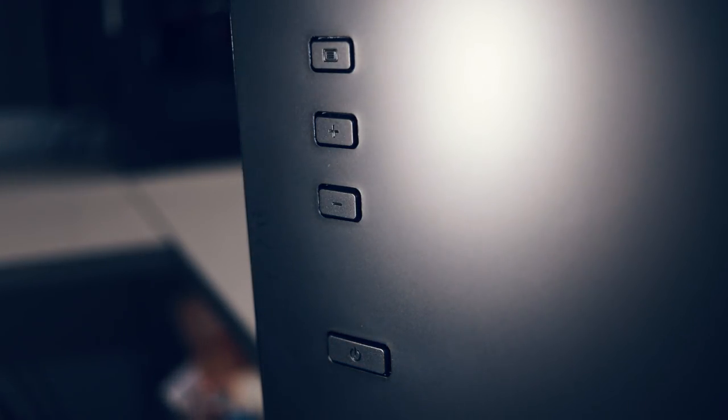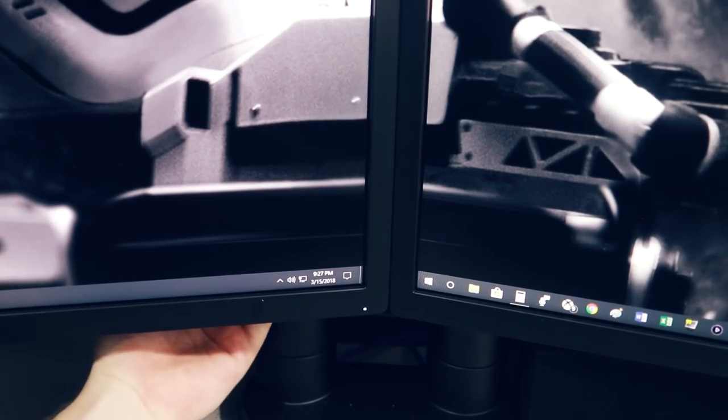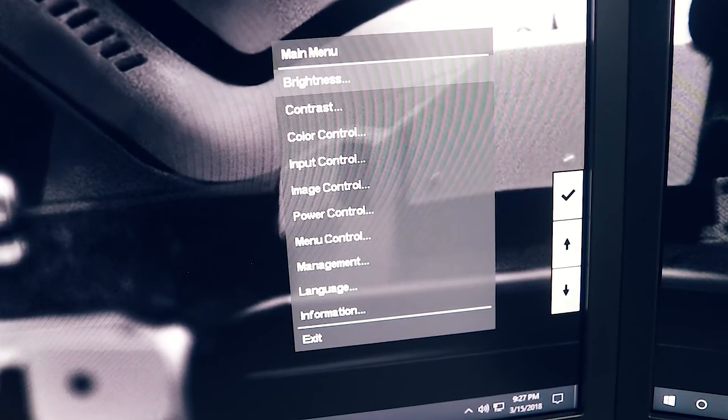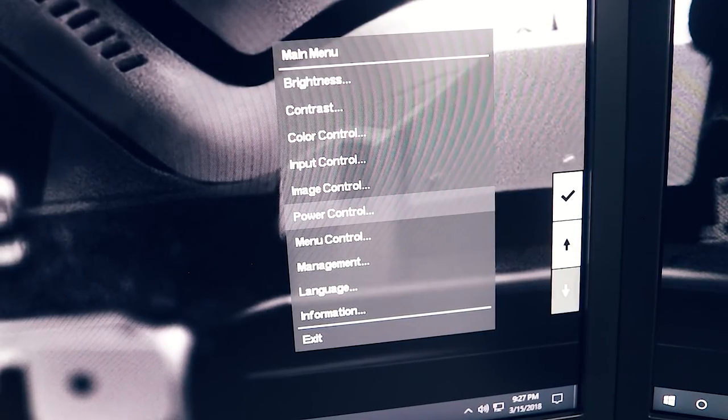The monitor buttons to control the on-screen display are around the back on the right side of the monitor. In most situations that's okay, but if you're using them side by side in a dual monitor configuration like I am, the monitor on the left can be a little bit difficult to reach the buttons. But I imagine most people aren't going to have two of these right next to each other. The user interface is both responsive and easy enough to navigate, and that's not something that can even be said for all really high-end gaming monitors.